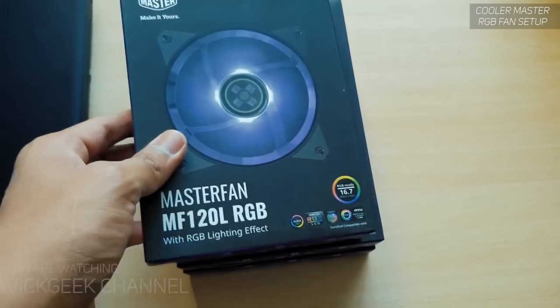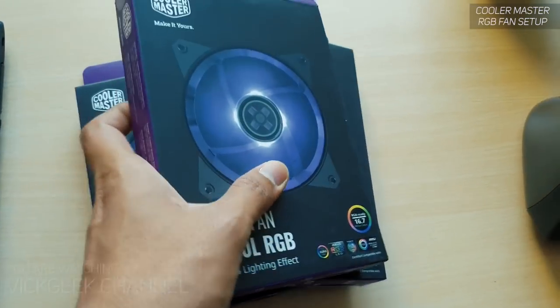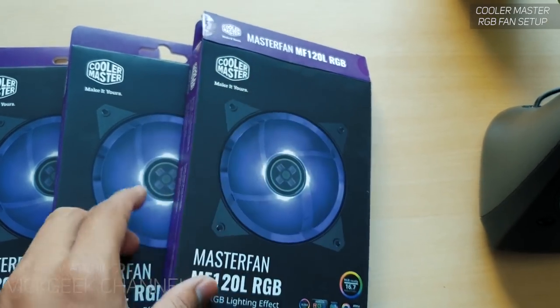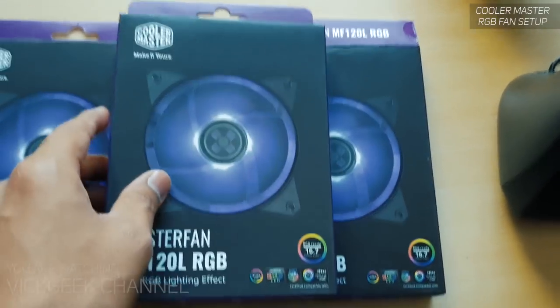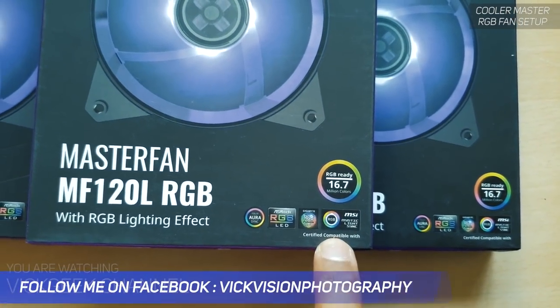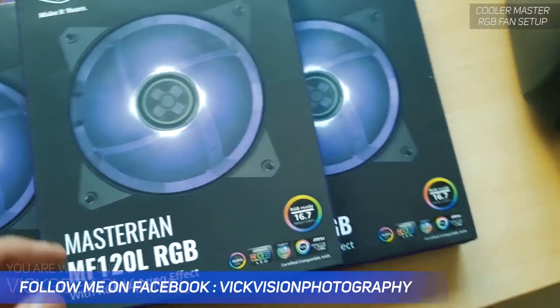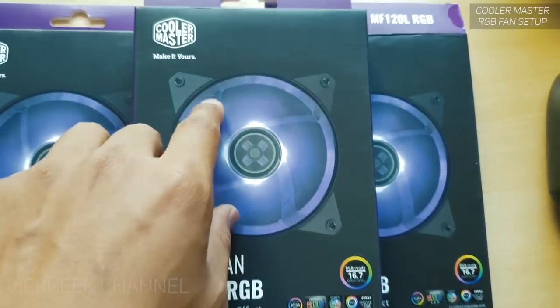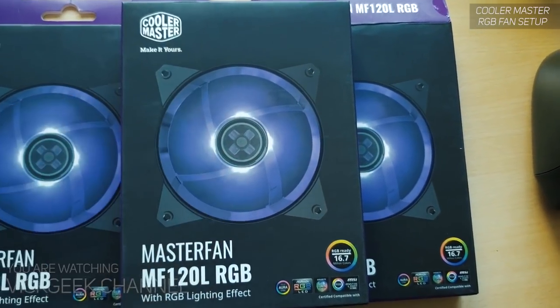What's up guys, welcome to the Wikik channel. Today we are installing Cooler Master's three fans — the MF120L RGB fans. It has RGB color that syncs up with pretty much any motherboard that supports an RGB header. If your motherboard doesn't have an RGB header, you can buy the Cooler Master remote control, which I'll show you in a moment.